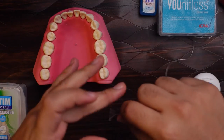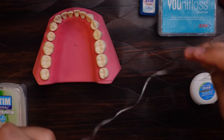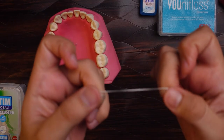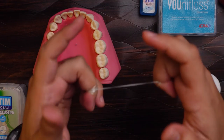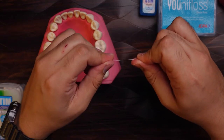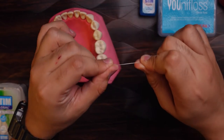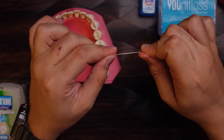Then you need to wrap the dental floss on the middle fingers of both of your hands, and make sure that around 2 to 5 inches of dental floss is still remaining. Then make sure that your index finger and your thumb are holding the dental floss in a pinch grip. This is the most important part of using dental floss.